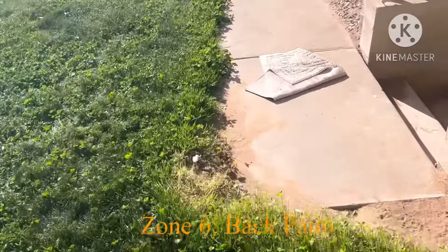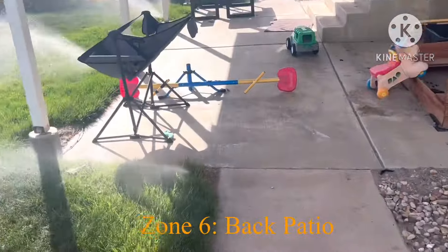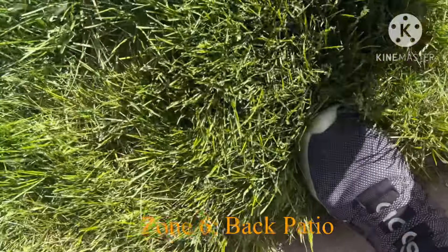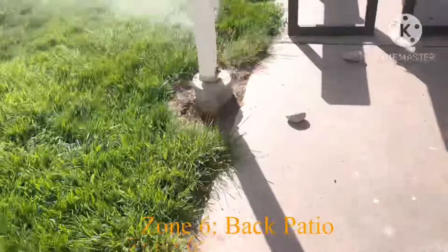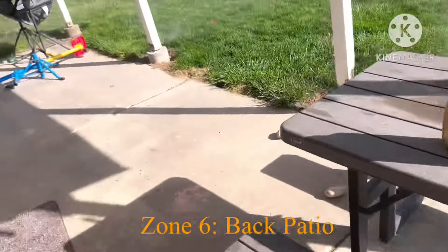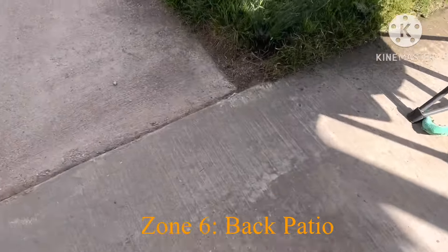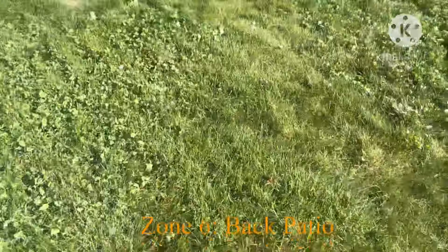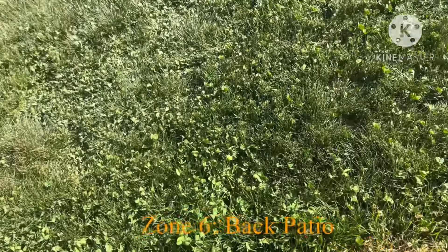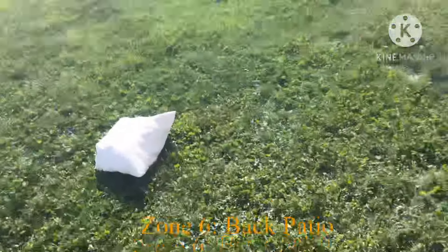Here's zone six. There's some pop-ups around here and over there. There's a sprayer — this one looks like it's separate. A lot of grass on top of it. Zone six kind of goes along there. And there's another pop-up. What's interesting is there's another pop-up right here somewhere that comes on with the zone in the side yard, which is on five. But this is all zone six.